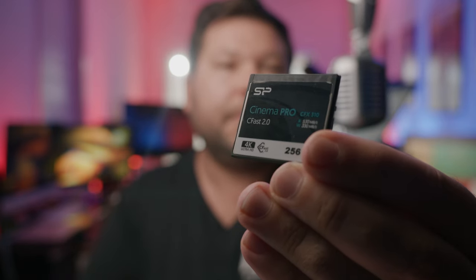Let's talk about performance. High-performance C-Fast 2.0 cards will be able to support popular formats such as Apple ProRes and Avid DNX, allowing you to record 4K DCI up to 60 frames per second.